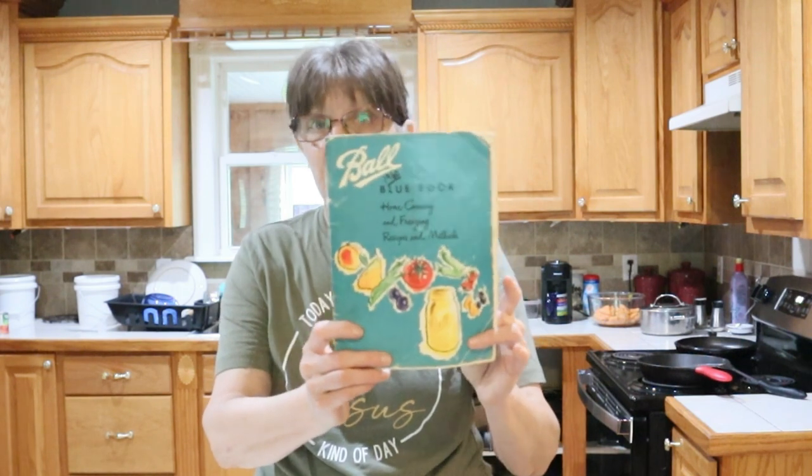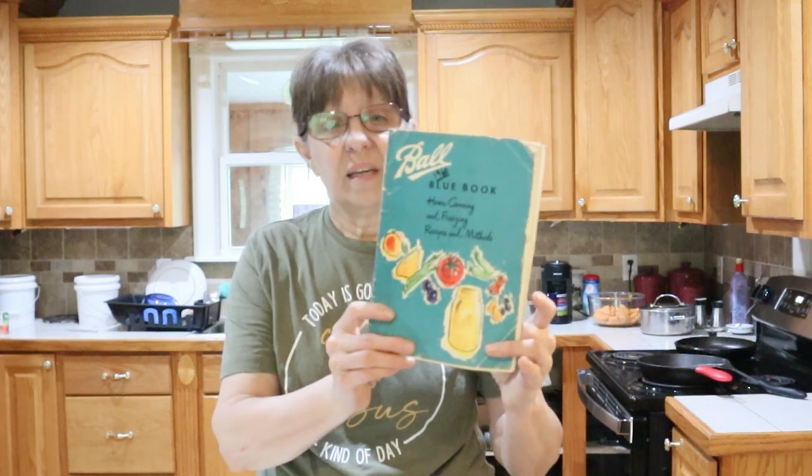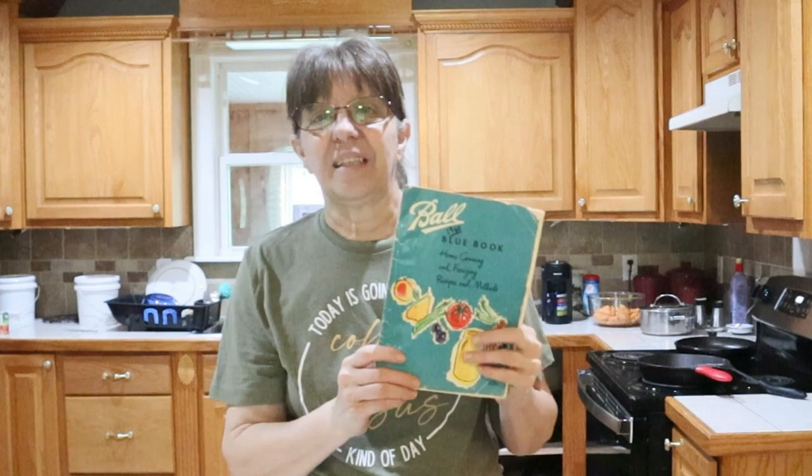Hey guys, welcome to Crazy Days, I'm Wanda. Today I've got a lot of peppers and I needed to do something with them, so I went through old books. This is a 1960 Ball Blue Book — the original Ball Blue Book. Thanks to a subscriber, I found a recipe on page 36 called pepper hash or relish.